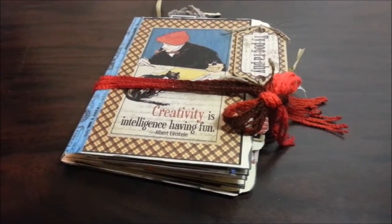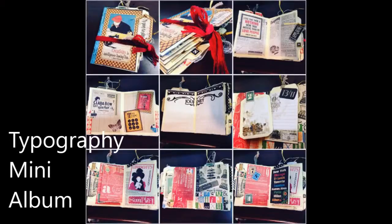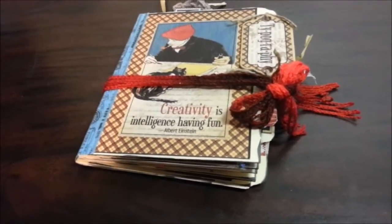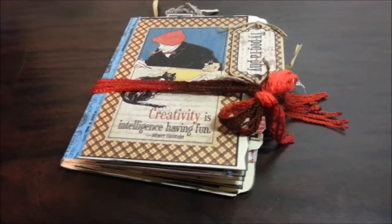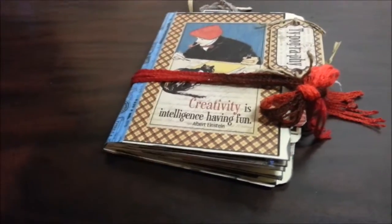Hi Art Lovers! This is Jenny at Julia Baby Jen and I have a little project to share with you today. I'm going to talk about my typography mini album I made — a mini junk journal. This is for a swap, so I really hope they like it.